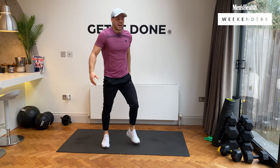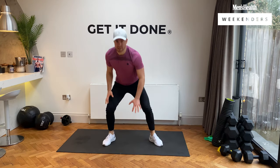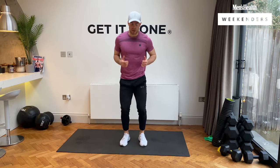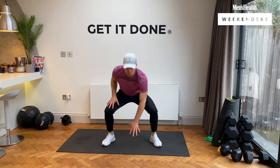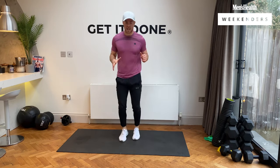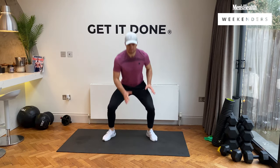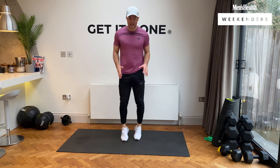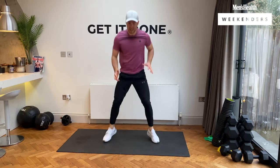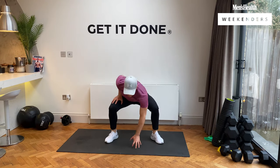Excellent stuff. This time it's in-and-out squats — get those legs working. In three, two, one, let's go. In and out, opposite arms moving to the floor, keep that chest nice and high. 10 seconds left, keep working, come on. And rest, guys.